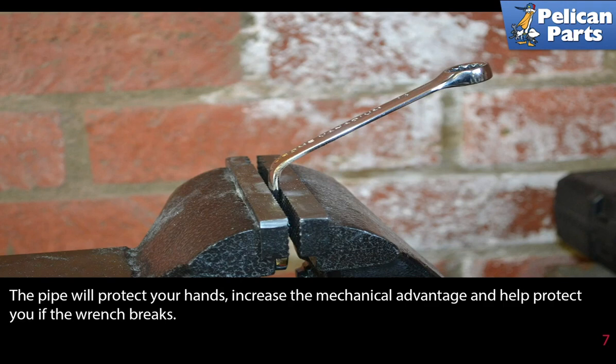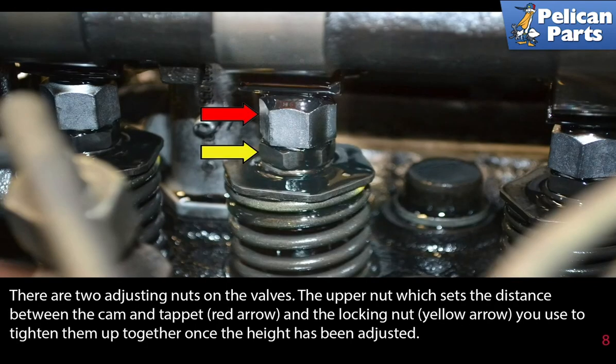The pipe will protect your hand, increase the mechanical advantage, and help protect you if the wrench breaks. There are two adjusting nuts on the valves: the upper nut, which sets the distance between the cam and the tappet (red arrow), and the locking nut (yellow arrow), which you use to tighten them together once the height has been adjusted.